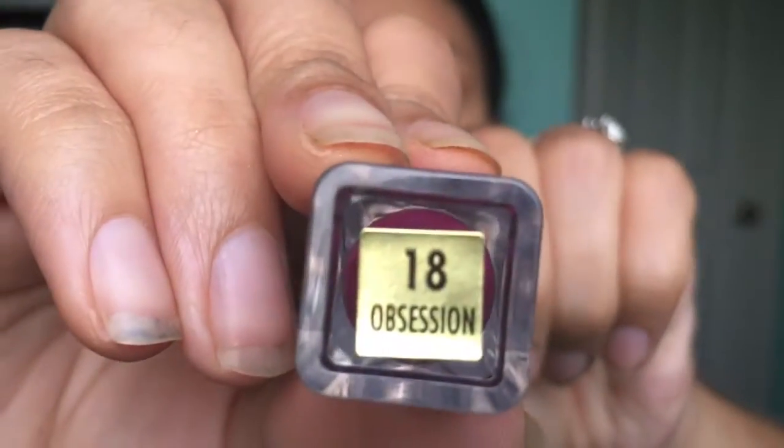Now I'm going to use this Milani Amore Matte lip cream in the shade Obsession — I have to admit I'm pretty obsessed with this color. I love their matte creams; they are super wearable, not drying whatsoever, and they last pretty much all day. It's a really nice cranberry burgundy color. Now I'm going to go back in with that same shade I used on my brow bone and tear duct and actually use it as a highlighter — I love products that you can use for multiple things.